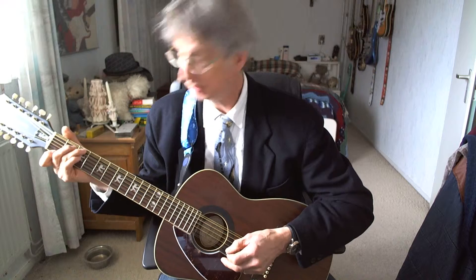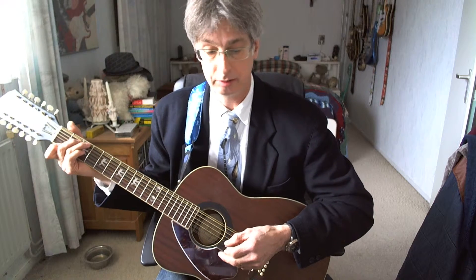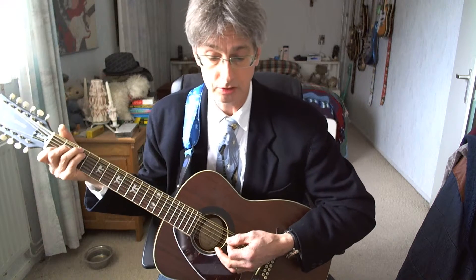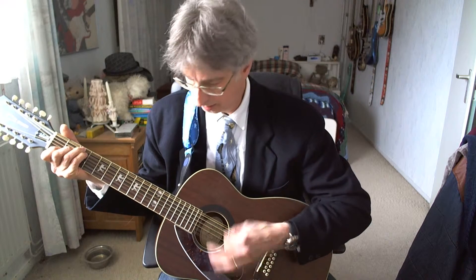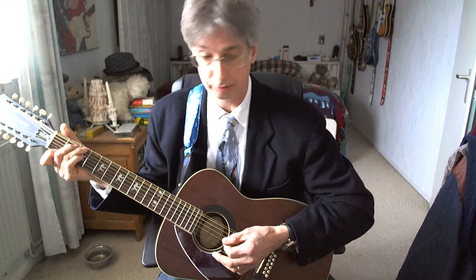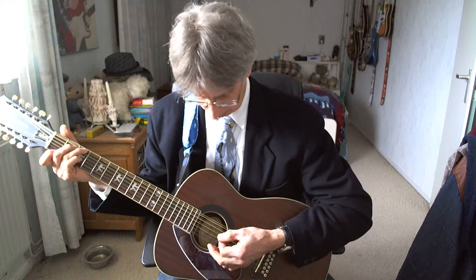That's the intro — sounds nice, doesn't it? We're going to play that starting with the first line. G7 chord, four counts: one, two, three, four. Now we're getting the C chord, four counts, and we're going to play that down, down, up, up, down. So one more time, the first line of the intro — here we go, starting with the G7.